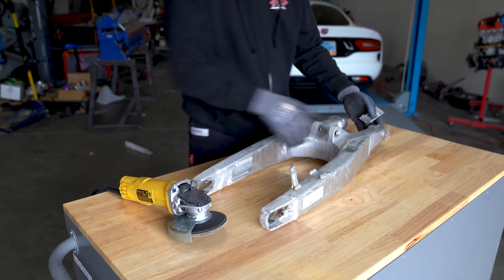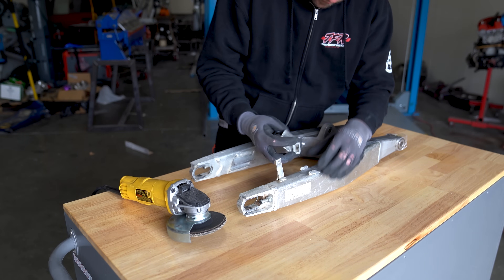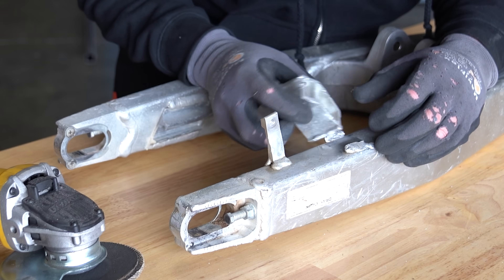This is a swing arm from a Honda something or another, and the chain guide thingamajiggy thingy seems to have broken off.